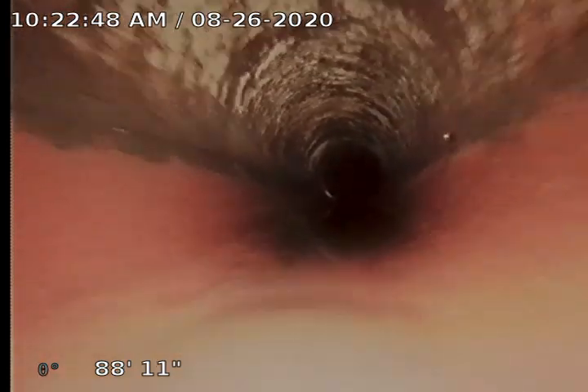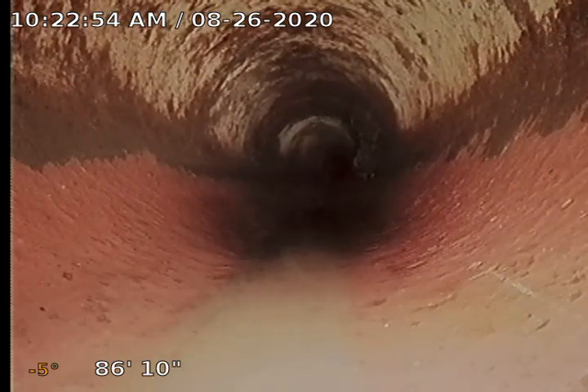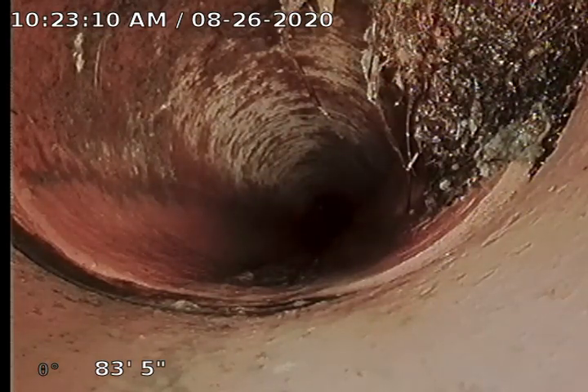Because of the minor roots that we're seeing, I'm going to recommend that we treat this sewer with some Roodex. Roodex Foaming Root Killer kills this line completely — kills those roots for up to a year. Our goal is to do the Roodex treatments annually, get ahead of these roots so that they're all dead and they stay dead, and then we don't have to continue to clean the sewer, saving you money and saving us time in the long run.